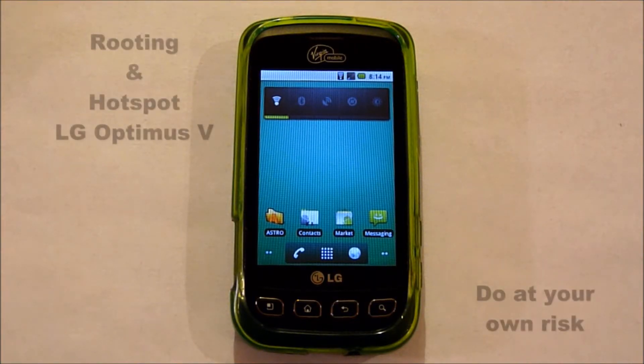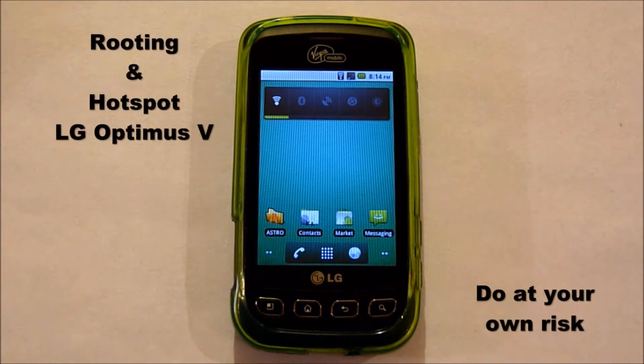Hi, this is Ms. TechFi. In this video, we'll be covering rooting and hotspot on the LG Optimus V.